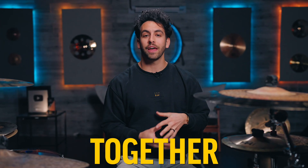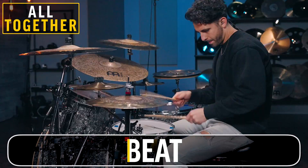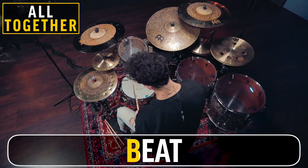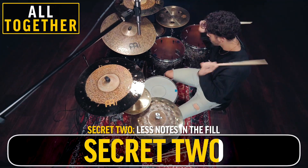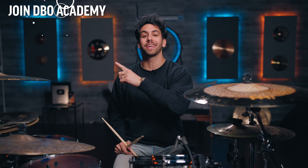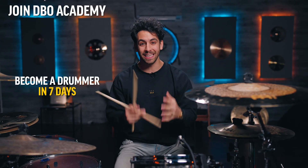Now you can put everything together with the drum beat and move through all the different options of what you just learned to really make things sound amazing. To get the complete roadmap to become a better drummer fast, click here to get your 15 days free to DBO Academy, or click here to meet me in the next lesson. Stay true.